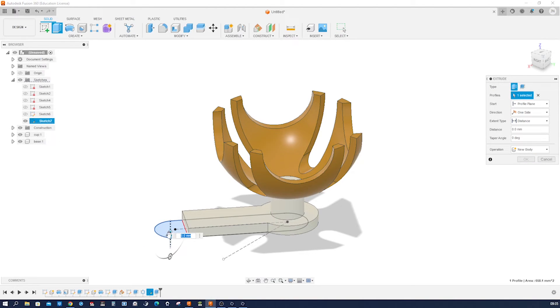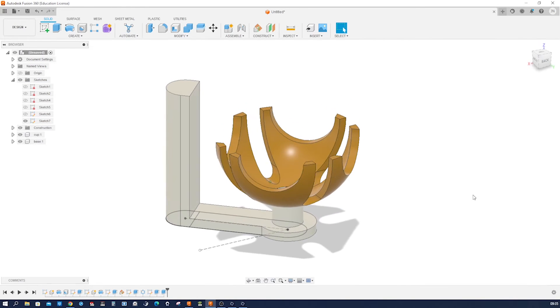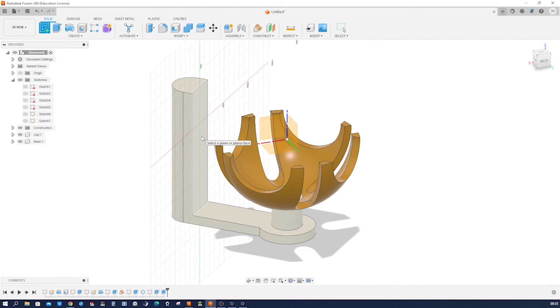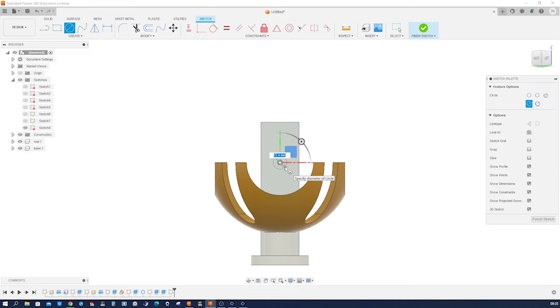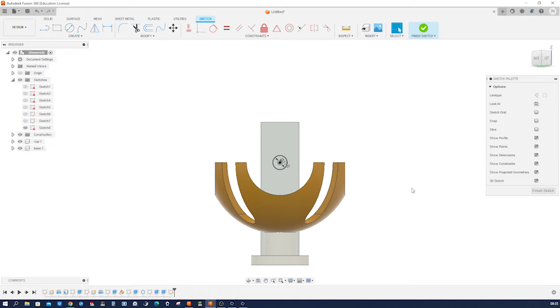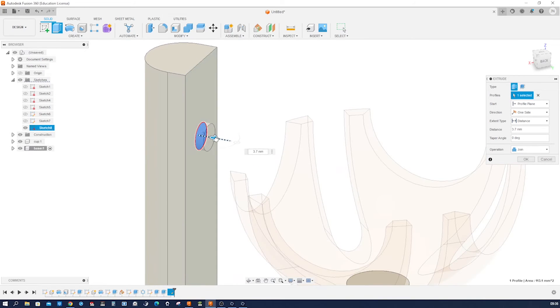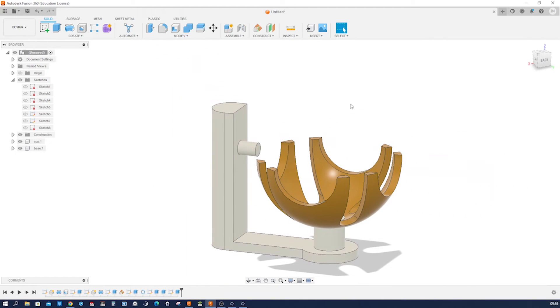Extrude that face, go up minus 122, accept that. We can hide that sketch. Let's start a sketch on this face with a circle, give that a 12mm diameter, finish that sketch, go into extrude. Take that and pull it out 16mm. That's our base.